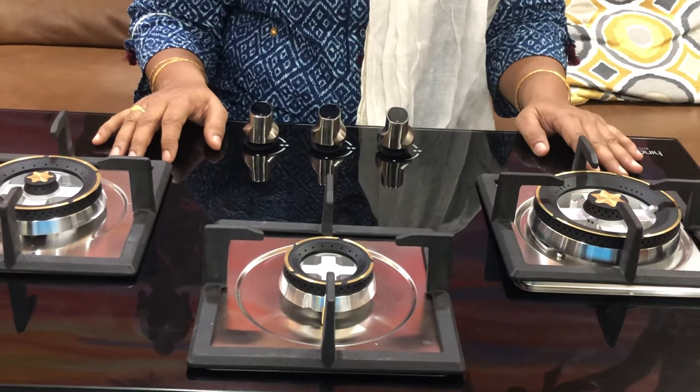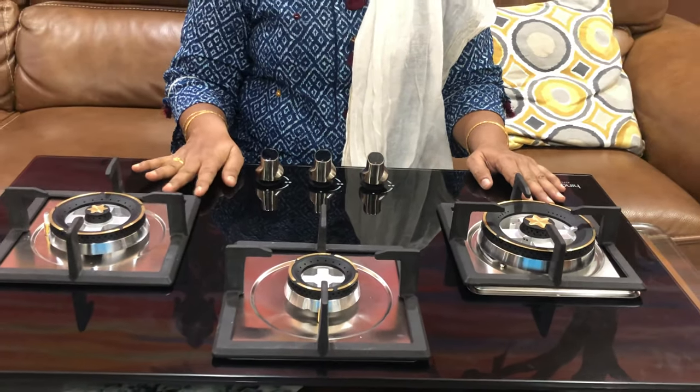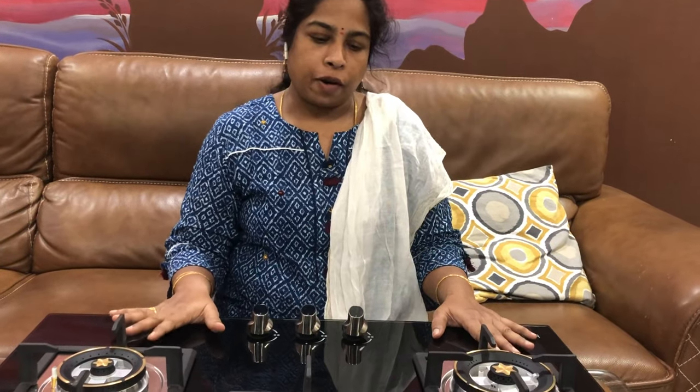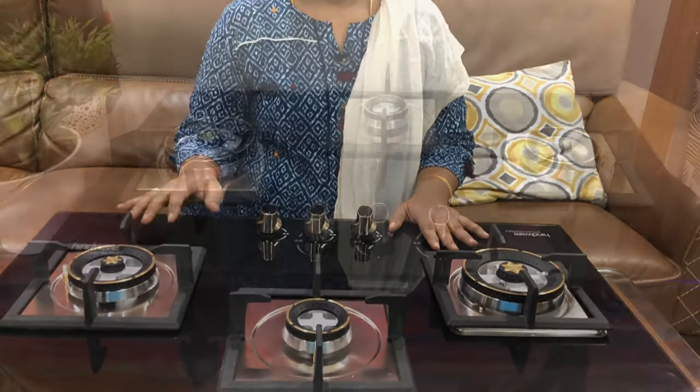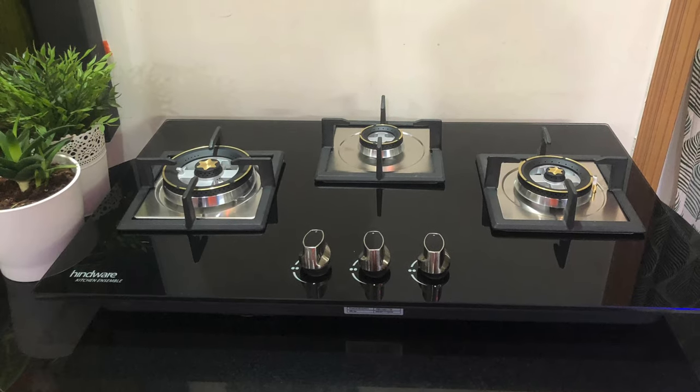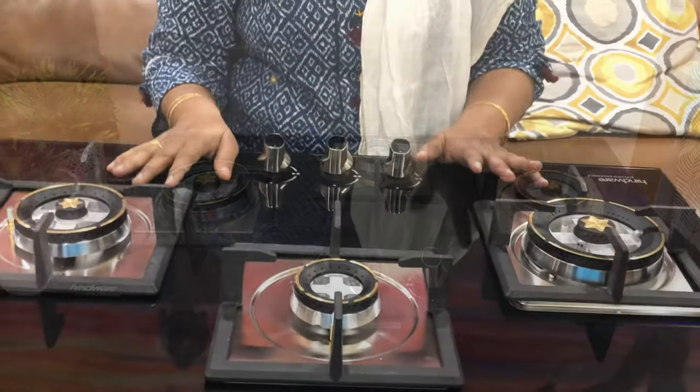That concludes today's unboxing video. This gas stove is suitable for my kitchen. The link is in the description box. If you liked this video, please like, share, and subscribe to see the next video.